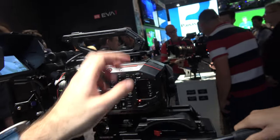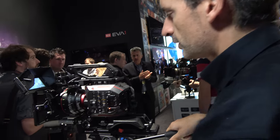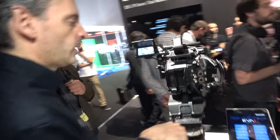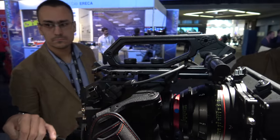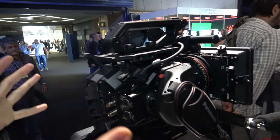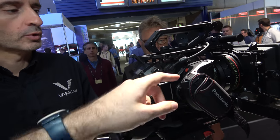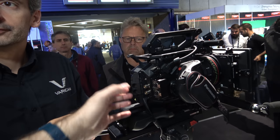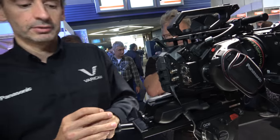Basically people can do whatever they want — they can also put an EVF, connecting some third-party EVF. There's an LCD connector for the LCD that comes with the camera. You can use an EVF on the HDMI output or on the SDI output. All the outputs are active simultaneously, so you don't have to choose between SDI, viewfinder, or HDMI — everything works simultaneously.